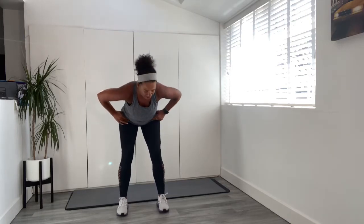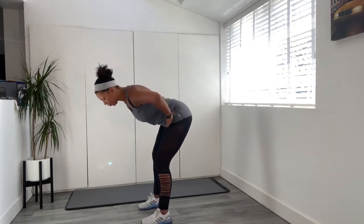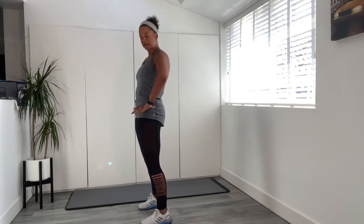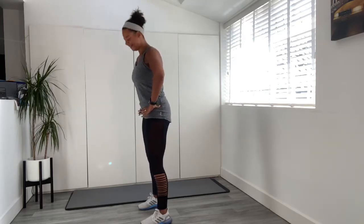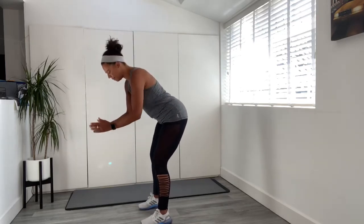Hip hinge forward nice and slowly, and now zip up at the centre. Push and squeeze. Two more — squeeze, last one — and squeeze. Now take it back down and let's fly those arms out. Two more, and last one.